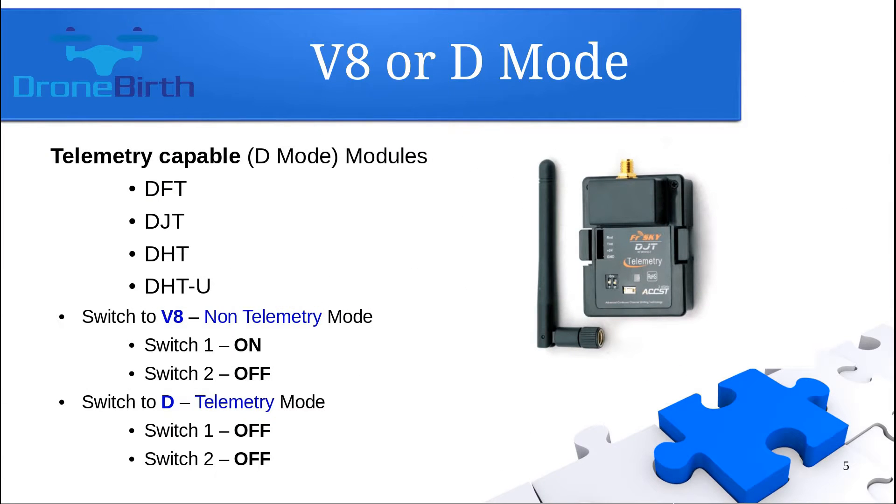If you have a telemetry capable D-MODE module, you will find two two-way switches at the back of the module. By those, you can set whether you would like to use the V8 non-telemetry communication mode or the D telemetry communication mode. You can set the modes by moving the switches. If switch one is in the on position and switch two is in the off position, it means you are going to use the V8 non-telemetry mode.